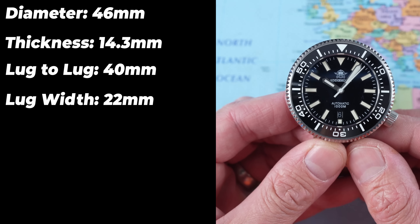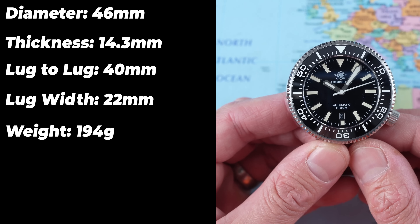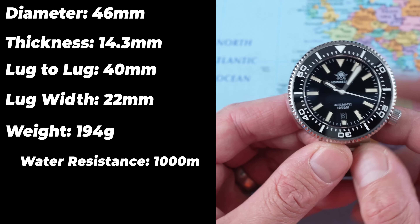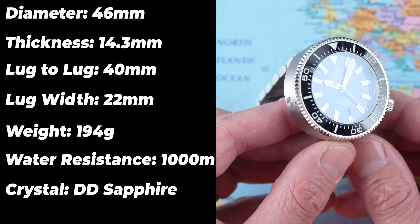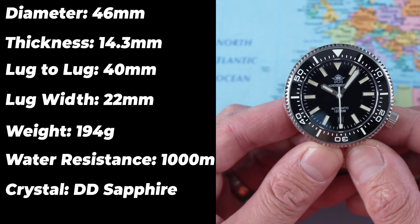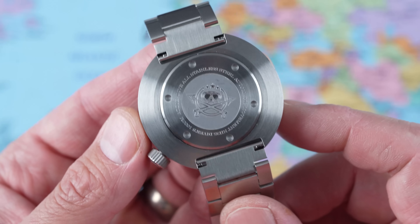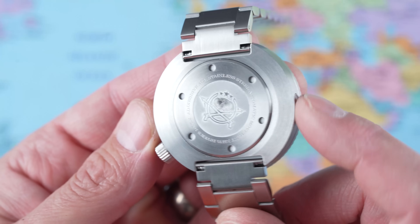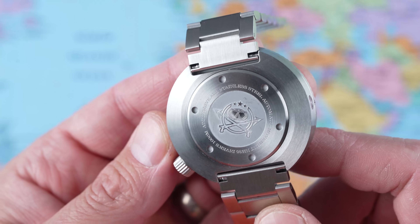22mm between the lugs. The bracelet is 22mm all the way with no taper, going back up to 24mm at the clasp. Sized for my seven-inch wrist with three links removed, it weighs 194 grams — it is a whopper. Screw-down crown, of course, for the claimed 1,000m water resistance. Double-domed sapphire crystal with anti-reflective undercoating. The movement is a Seiko NH35, as stated on the screw-down stainless steel case back.